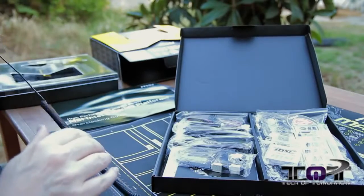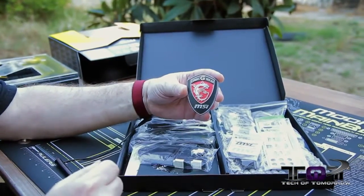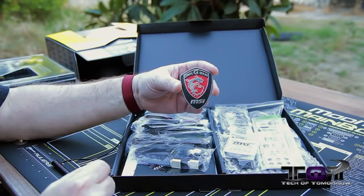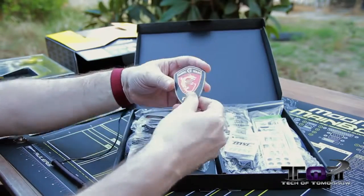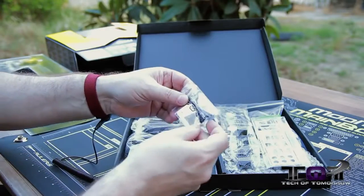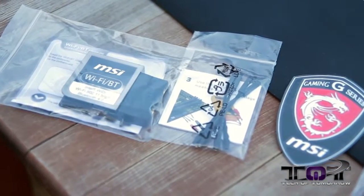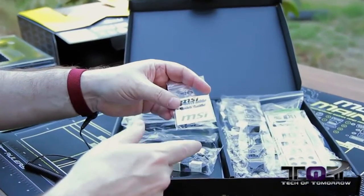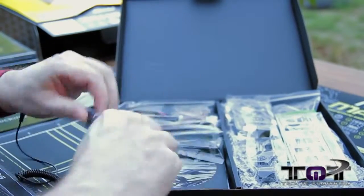Now here we go — all the other stuff, and damn, there is a lot of it. Right off the bat, we get the gaming G-series MSI logo. Now this is kind of trippy because I didn't know this was one of the gaming series motherboards. I thought this was their high-end motherboard, but hey, it's for gaming as well and you get that badge. Here we go — some wires right here. These are for connecting up one of your digital power meters. They connect directly to your board so you can see all your voltage and all that stuff through your meter.